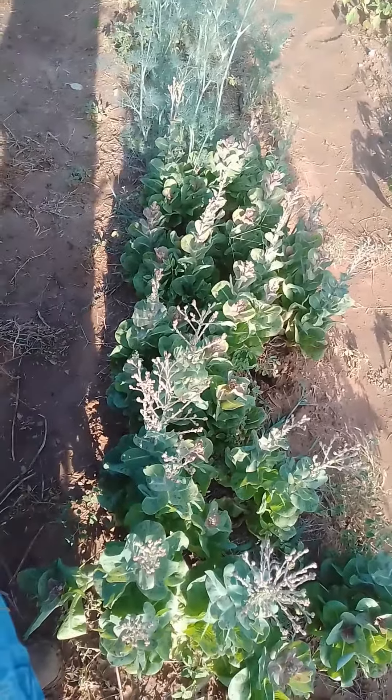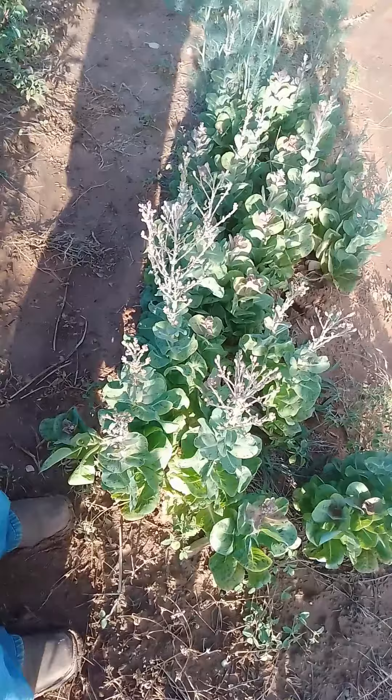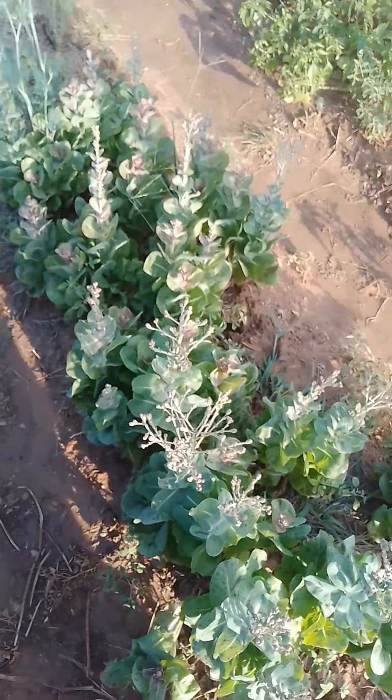I just wanted to show you all this and give you all some tips on collecting lettuce seed. We'll see y'all next time. Thanks for joining us. Bye.